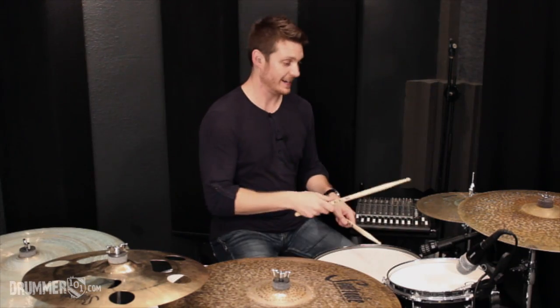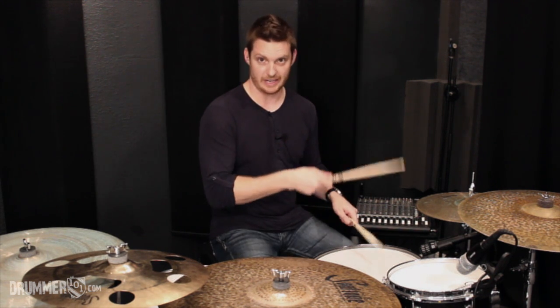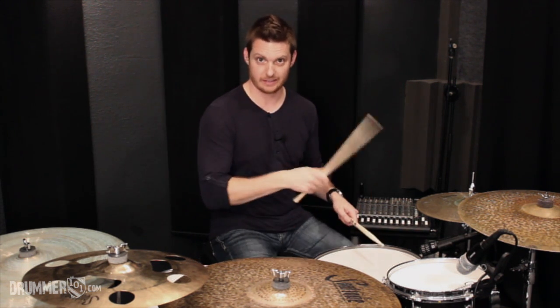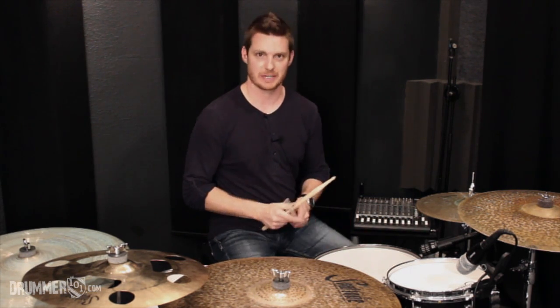Now we're going to take that right hand and bring it over to beat three. It's going to be a halftime shuffle — one and two and three and four and: right, left, right, left, left, left, snare, left, right, right, left, left, left. Here we go.